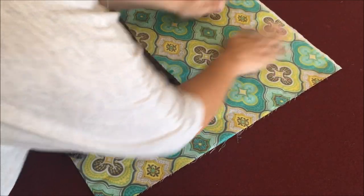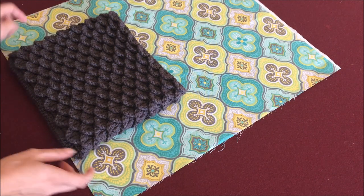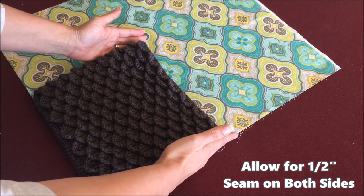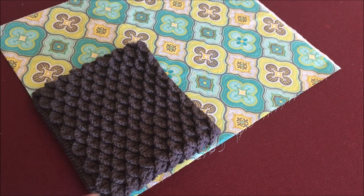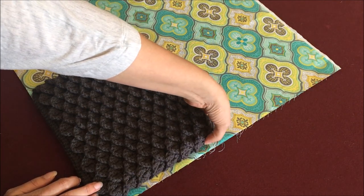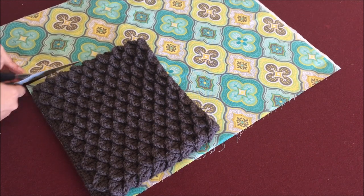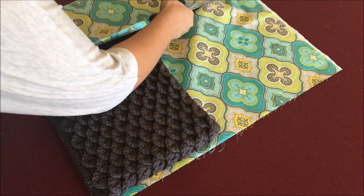Next we're going to figure out how large we need the lining to be. I'm going to line the bottom edge of the purse on the bottom edge of the fold, and my seam allowance is going to be about half an inch. We are going to sew up each side of the lining so that it's seamed together. I'm going to lay it right on the edge, accounting for the bulk of the bag itself, and then cut straight up the side — we should only need about half of the height.